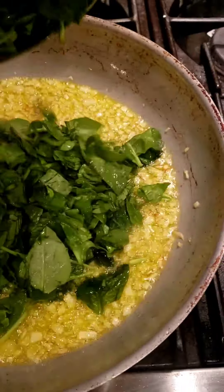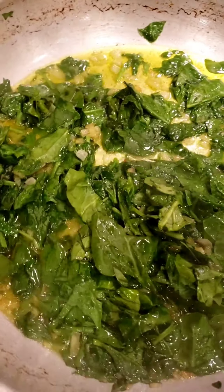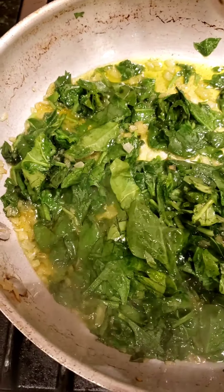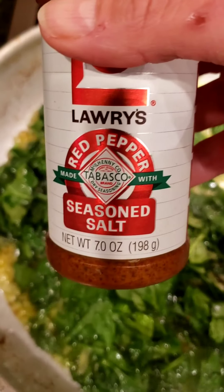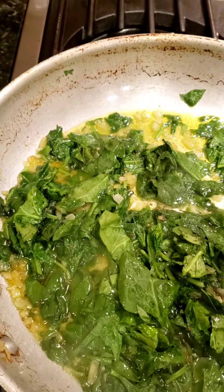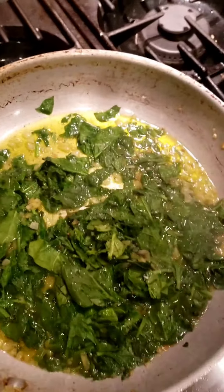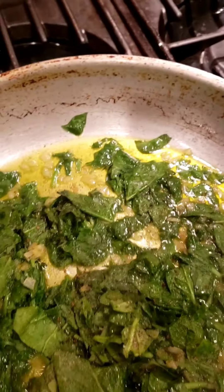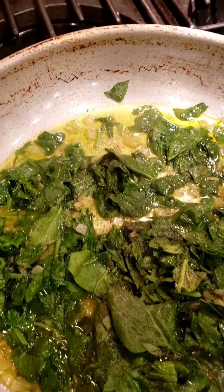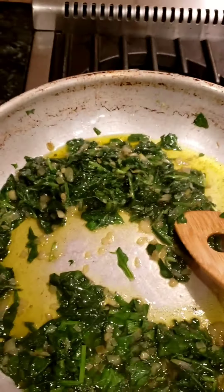Now that the onion is golden, I'm going to pour in my spinach. As the spinach is cooking, add a little bit of salt — I'm using a red pepper seasoned salt, which gives it a little bit of heat. Use a very small portion, maybe about an eighth of a teaspoon. Then add some black pepper; it won't be as strong as the red pepper but it gives it a nice taste.